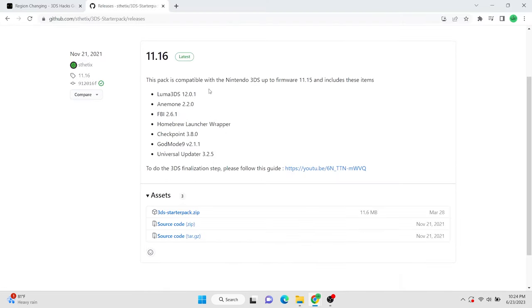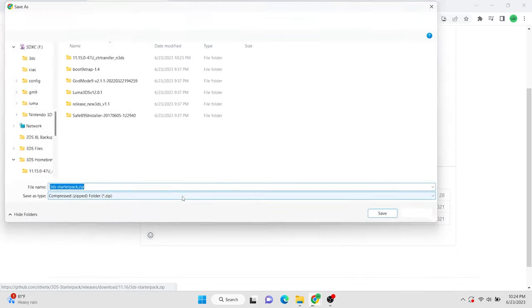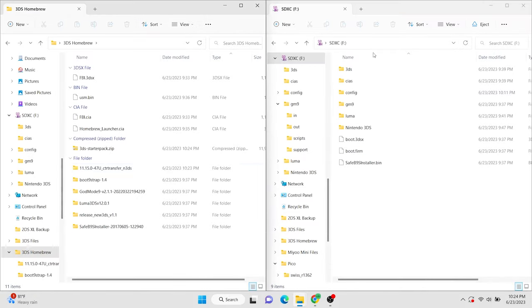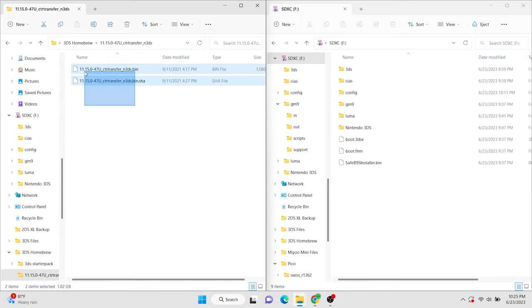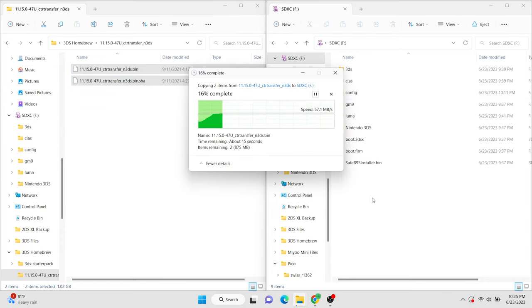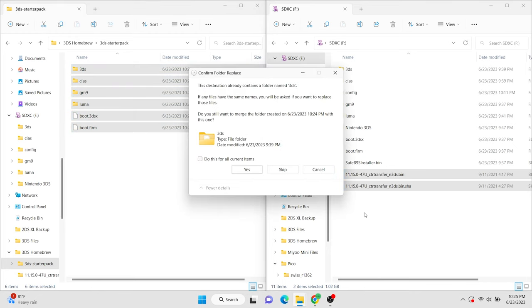And the last thing that we need to download is the Aesthetics 3DS Starter Pack. Download the zip file and save it to that homebrew folder again, and once it downloads, go ahead and unzip it and delete the zip file. These are the two folders we're going to be focusing on right now: the 3DS Starter Pack and the CTR Transfer. Open the CTR Transfer folder — there will be two files inside of that. Drag those to the root of your SD card. Next, we need to go back into the 3DS Starter Pack folder. Grab all of its contents and drag them to the root of your SD card. When asked, merge and replace all folders and files.